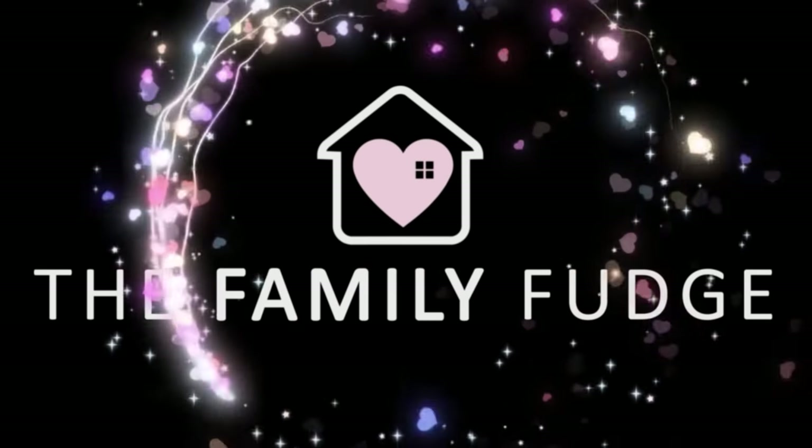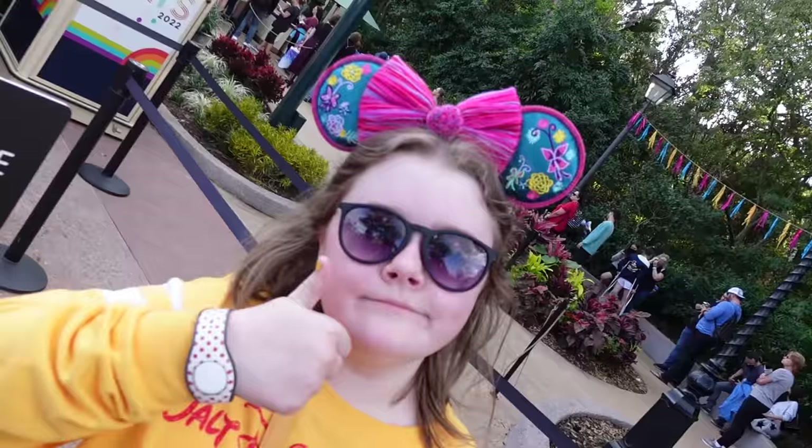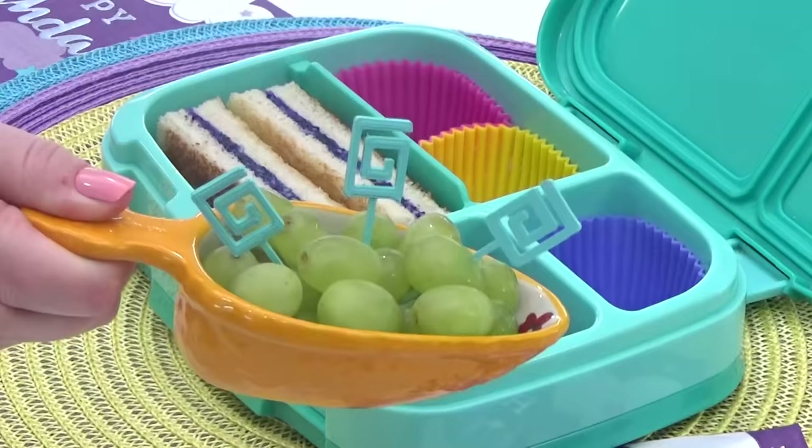Hey guys, Jennifer here with The Family Fudge, and welcome to a very special birthday edition of Bunches of Lunches. My oldest daughter, Mackenzie, turned 12 years old recently. So in today's video, I'm going to be sharing an entire week of extra special school lunches that are filled with all of her favorite things.